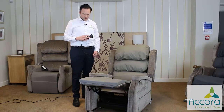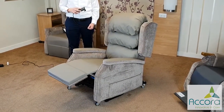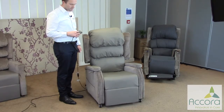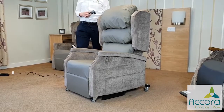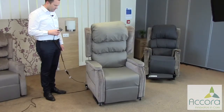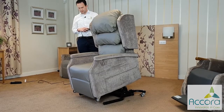Now return to normal sitting. As you can see, first the tilt comes off and then the legrest starts to lower until we're in normal sitting position. If we carry on holding that button, the chair now goes into rise, and as standard the chair rises up in a conventional way. It is possible to adjust the riser so that the chair rises vertically, and you can see how to do this in other videos.